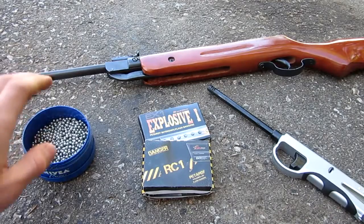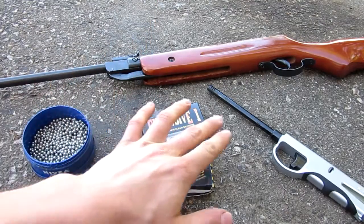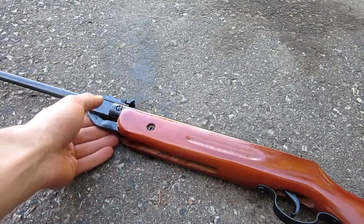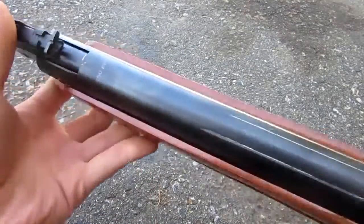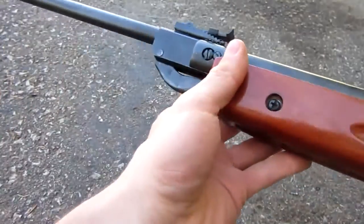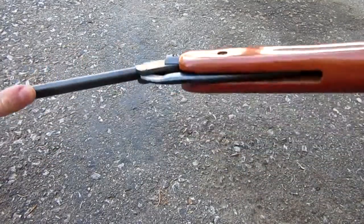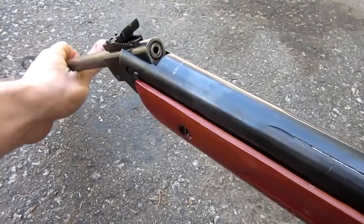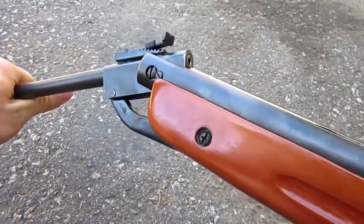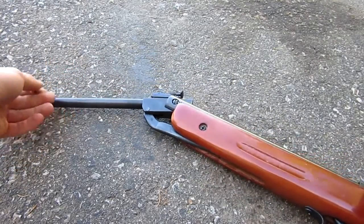For today's video you're going to need a pellet gun, some BBs or pellets, firecrackers, and a lighter. The pellet gun we're using is this Chinese one I got from a hawk shop — it's fully wood and metal, rated at 450 feet per second, pretty cheap at about 40 bucks. It's a break-barrel spring-powered gun. I wouldn't recommend doing this with any more expensive gun or a gas-powered or electric pellet or airsoft gun.